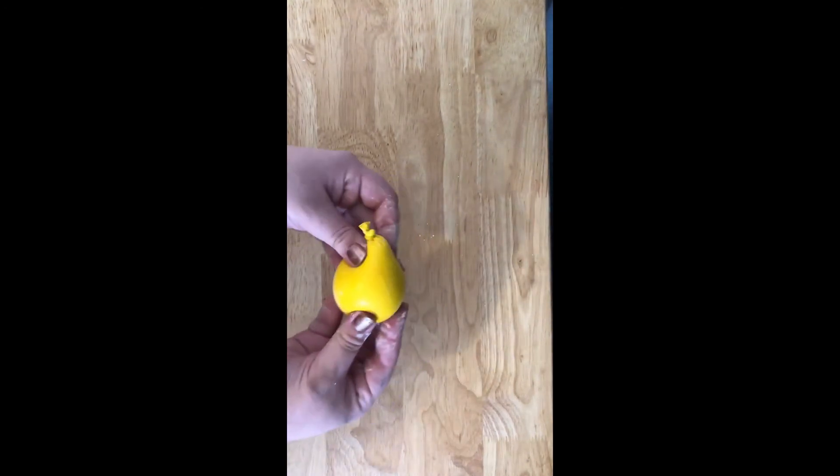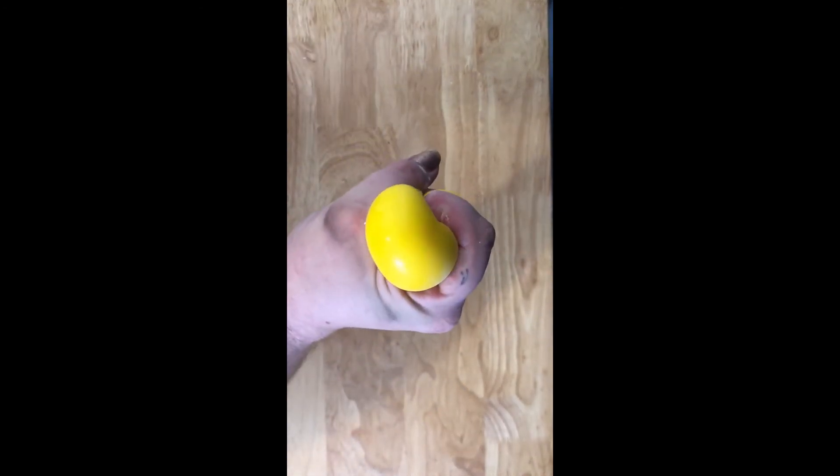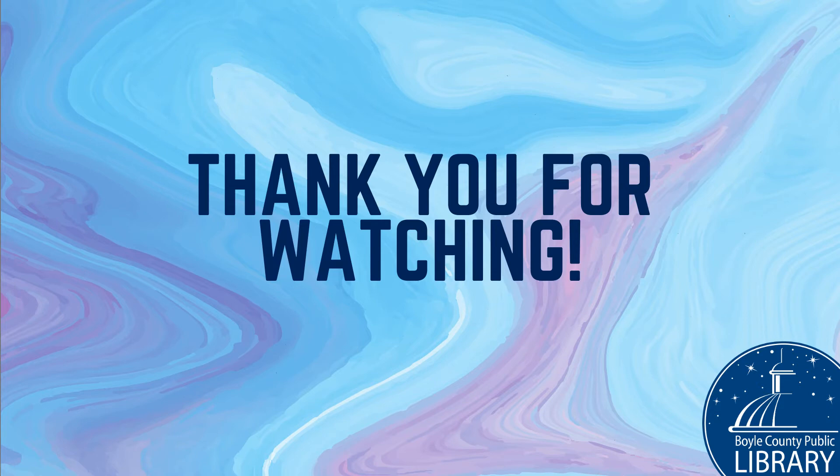Okay guys, here's what my stress ball looks like. I feel less stressed already. Stay tuned next week, where we will be making a triangle collage notebook. Feel free to share any pictures you take of your stress balls with us on our Facebook page.